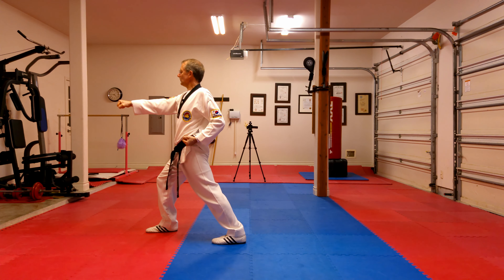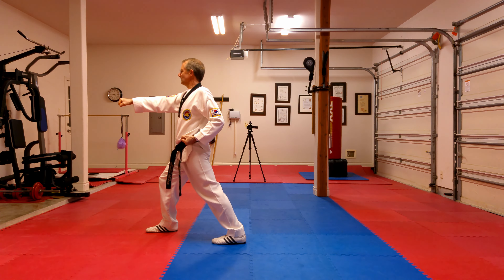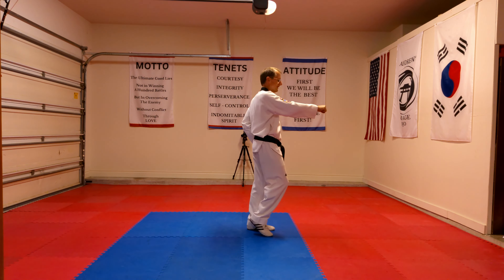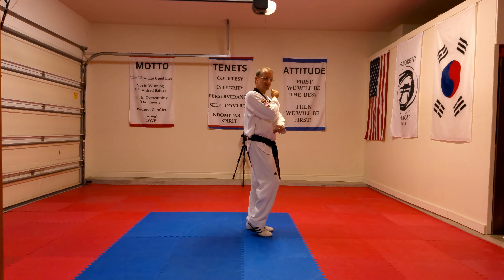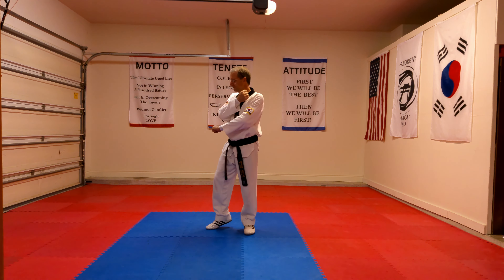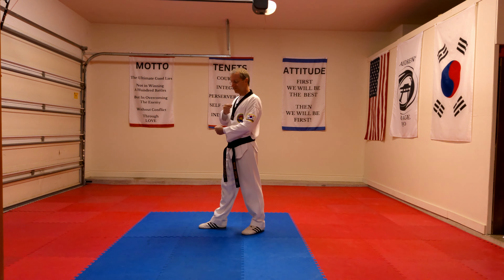From here, I'm going to turn 180 degrees to my right into a walking stance with my right foot, and do a low section block with my right hand. So I step up; as I step up, my hands come across my body to protect myself and they're in position ready to do the actual block. As I turn, step round and step out into that walking stance, I bring my hands down into that low section block.